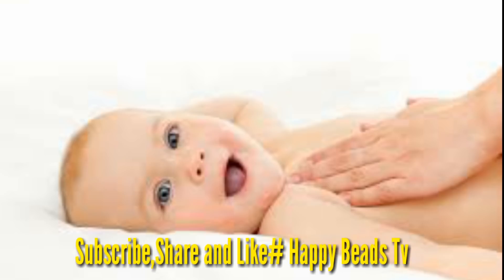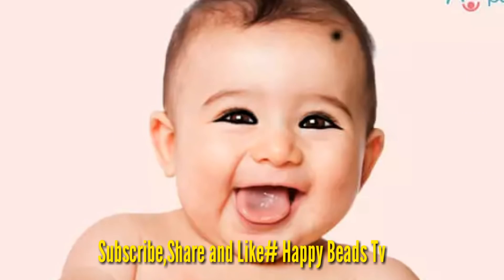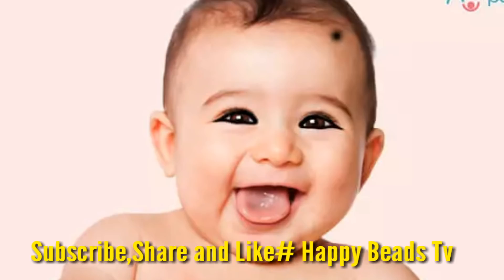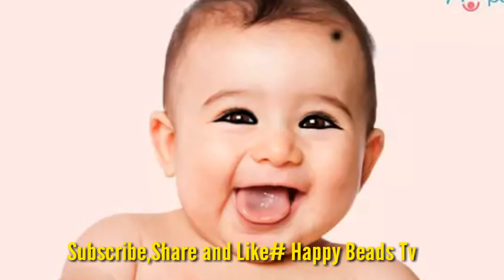Thank you so much for joining us today. Thank you so much for joining us in the next episode. It's me, Tanu, signing off. Take care, bye bye.